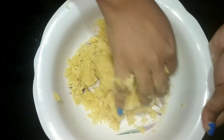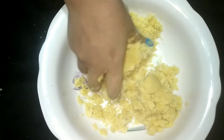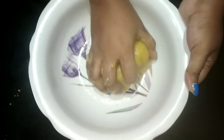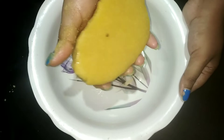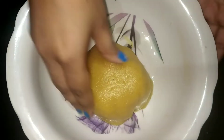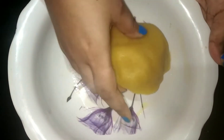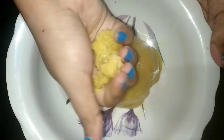I want to fill some of the sugar in here. I want to start with the water. The water is perfect. Go with hot water. Just put it in your hands and mix well.